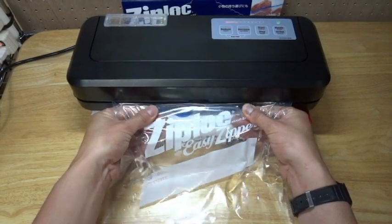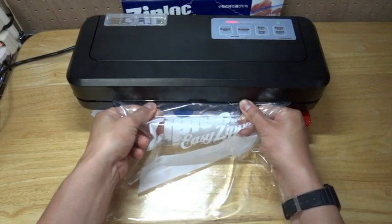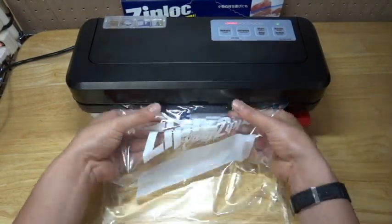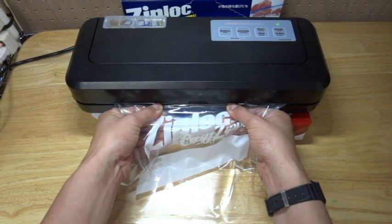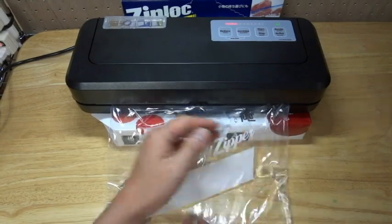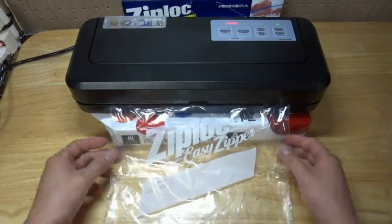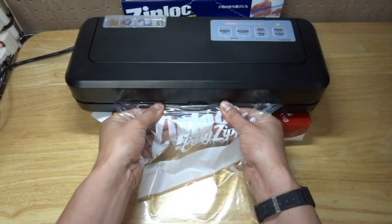It's quite smooth. I just want more sucking of the air inside of the bag. How is this? Good? I'm not sure — maybe a bit more.